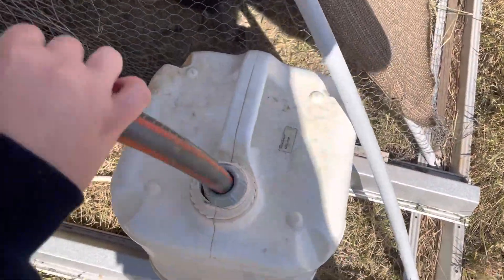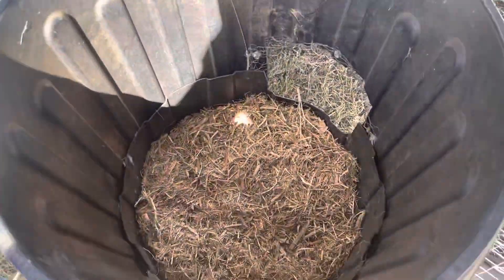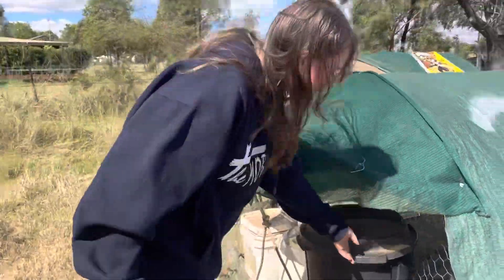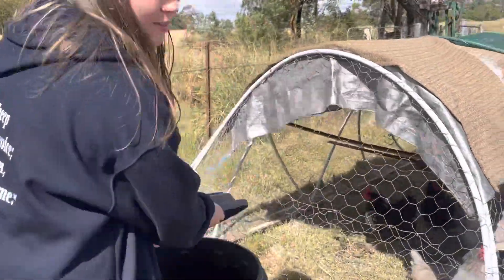But if it ever looks like it's getting low, I'll show you the tap to turn on. Then each day, collect the eggs. It's fine if there's no eggs — some of them don't really lay that much. These ones usually are the ones that lay the eggs. So if they've got a few eggs in there, just collect them.